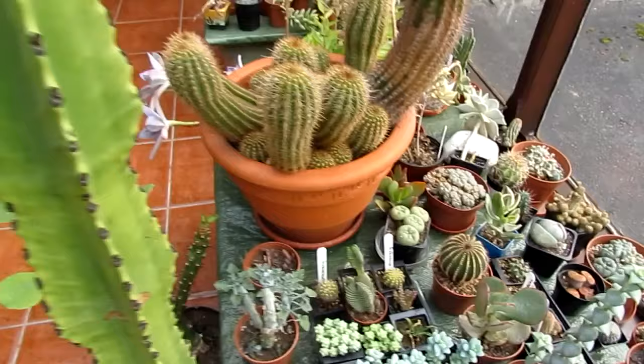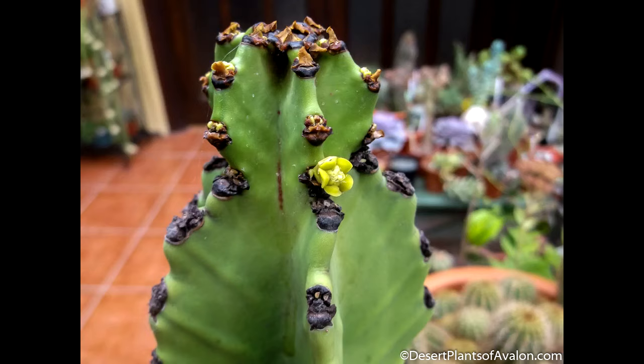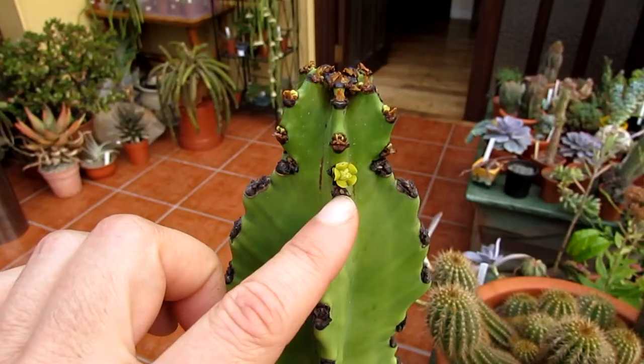And look at this — this is my euphorbia, and it's got a little tiny flower on it. Isn't that cute? I'm not actually sure what type of euphorbia this is — I think it's a Euphorbia ammak or it's a Euphorbia ingens, I'm not 100% sure. But it's the first time it's ever flowered for me, and it's just one — tiny and green, but it's still cute.